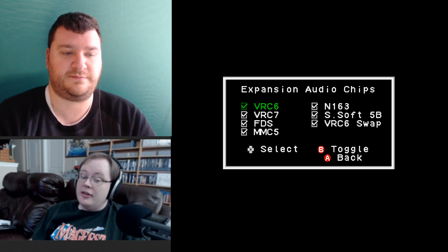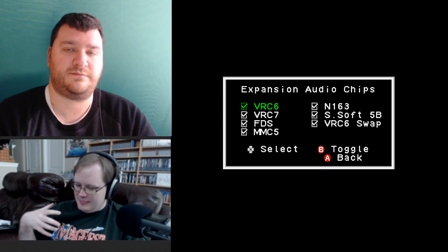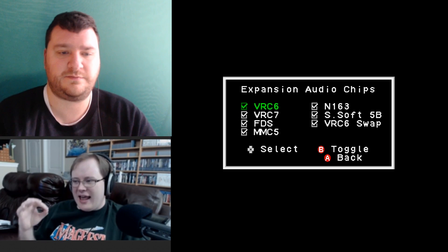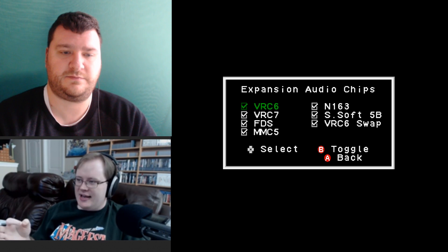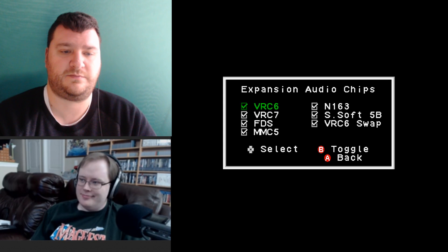For VRC6 and FDS — those are the two expansion chips I've been able to test. The FDS audio sounded really harsh at first, but in the latest jailbroken firmware he's definitely made some tweaks. There may be a low-pass filter that makes the Famicom Disc System expansion audio sound warmer, closer to real hardware. It doesn't quite match the sound of real hardware, but it sounds good now — he made some good tweaks that make it fairly correct.